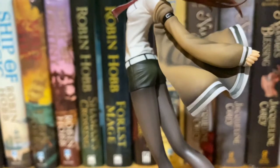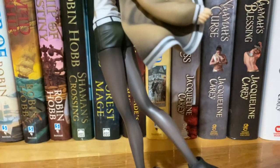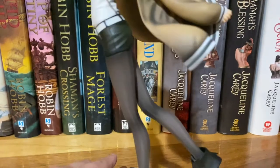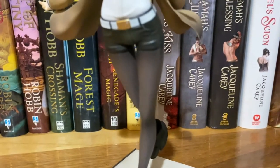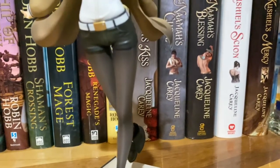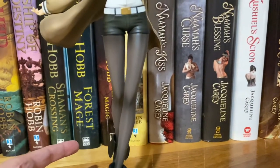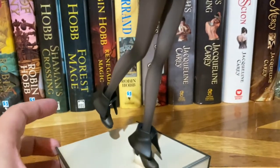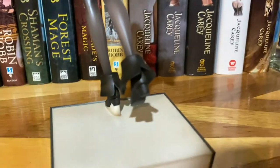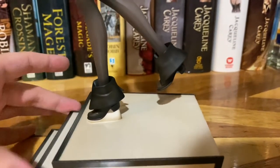She has no butt — none, very small. Sorry, it keeps losing focus because she's moving around. I like her tights; I like the way they made them look. Although, I feel like they could have made them look a little more like there's skin underneath, if that makes sense. It's not bad, though. But that's pretty much that. We've got her boots — I think her boots are super cute. I like those little folded-down style boots.